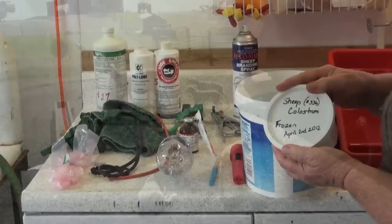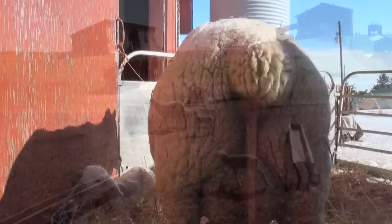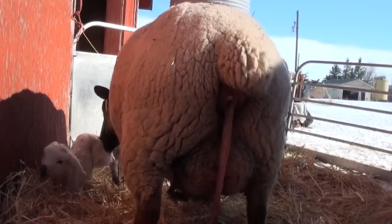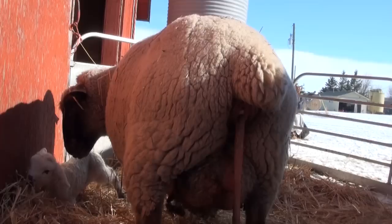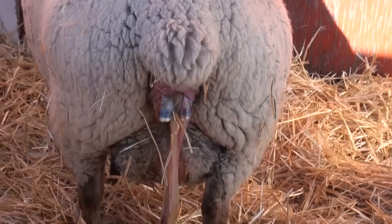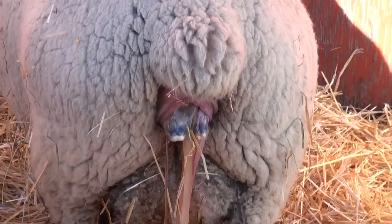Most ewes will lamb unassisted and care for their lambs, but assistance may be required. Watch for signs of a normal birth. The ewe often separates from the flock and starts to nest by piling the straw and often makes nickering sounds. A mucus plug will start to show. After two to three hours, there is an appearance of the amniotic sac or water bag. In another 30 to 60 minutes, a lamb's nose and front feet will appear. The ewe will have strong, steady contractions until the lamb is expelled. Multiples take approximately 20 to 30 minutes per lamb.